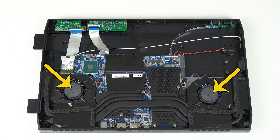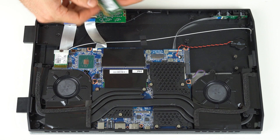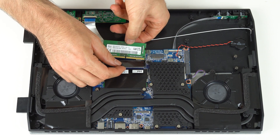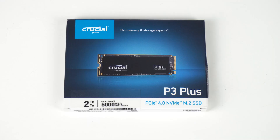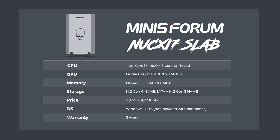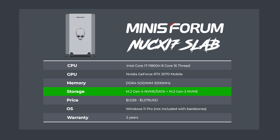Five sizeable heat pipes and two fans handle cooling duties. For my tests, I'll be using 16GB of 3200MHz memory, and for storage, Crucial sent me their new 2TB P3 Plus. This is a PCIe Gen 4 drive with speeds of up to 5GB/s sequential — perfect for the NUC X, which has a Gen 4 M.2 slot. The NUC X also features a Gen 3 slot; however, the manual doesn't tell you which one is which, so I've got a 50% chance.